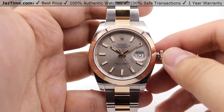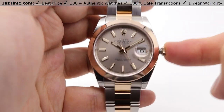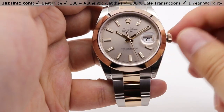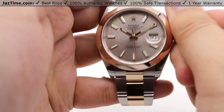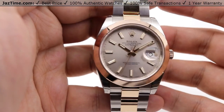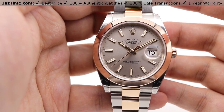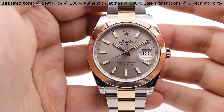Stopping the seconds hand is for precise time setting, such as syncing to an atomic clock online — you can set it down to the exact second. Pressing the crown back in starts the seconds hand once more. Always make sure to screw the crown nice and tight against the case to keep the watch water resistant. Specifically for this Datejust, water resistance is rated at 100 meters, or 330 feet.